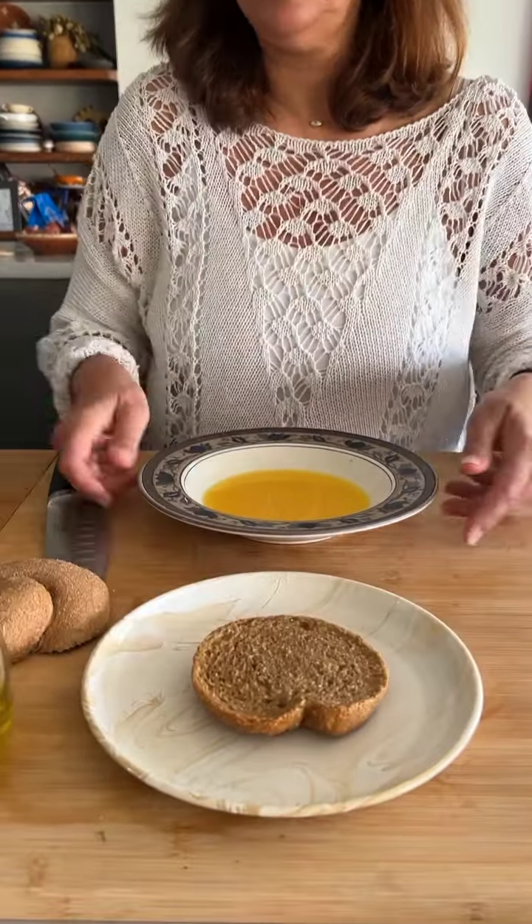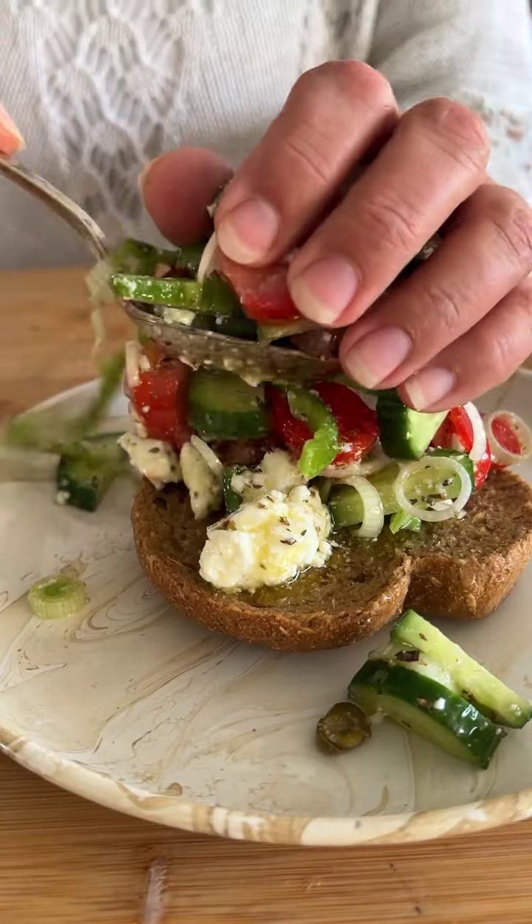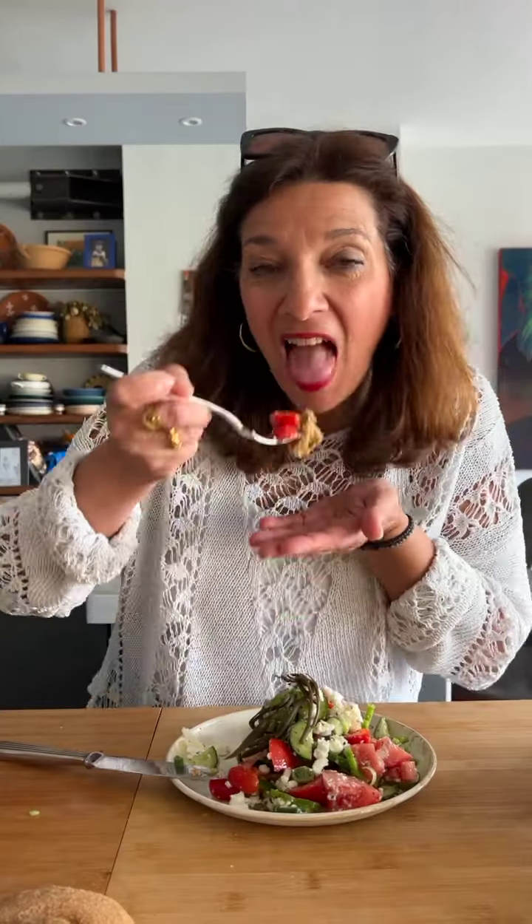Place the rusk half on a serving plate and lubricate it with a little more olive oil. Build the salad by spooning that delicious mixture on top, giving it a little height. Top with kritamo — that's sea fennel — and a little feta if you want. Dig in and feel healthy and bright. It's really good.